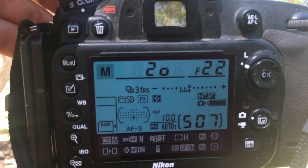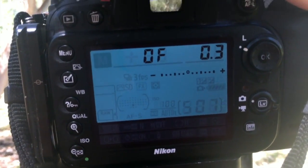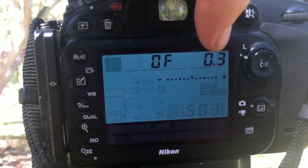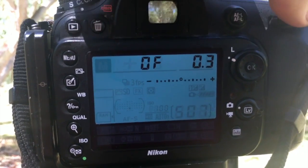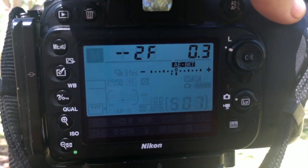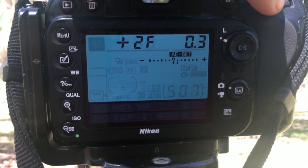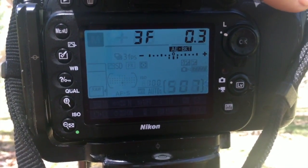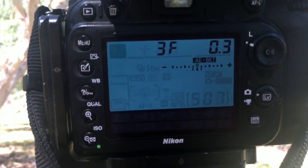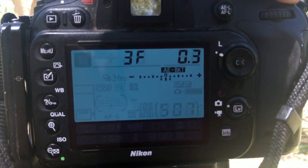If I hold the bracketing button in, on the left you can see how many frames you want to take, and on the right is the exposure difference between each photograph — currently 0.3 stops. I can dial the back button to change how many frames. As you can see, it starts at two photos at minus a third, and scrolling the other way we get to three frames: one in the middle, one underexposed, and one overexposed at a third of a stop. You can control those settings to do under, middle, and over.